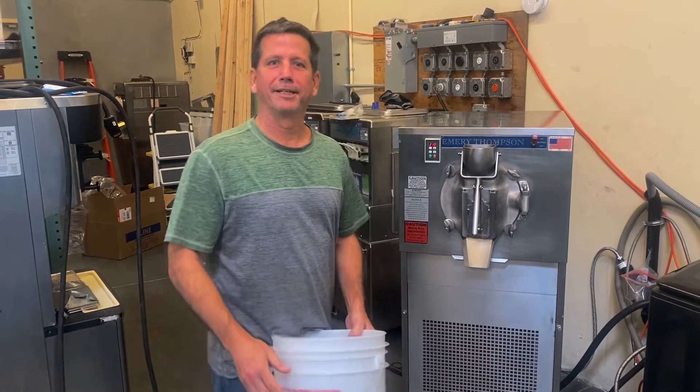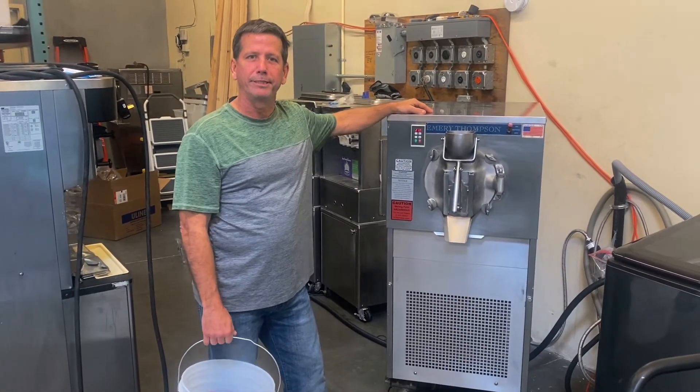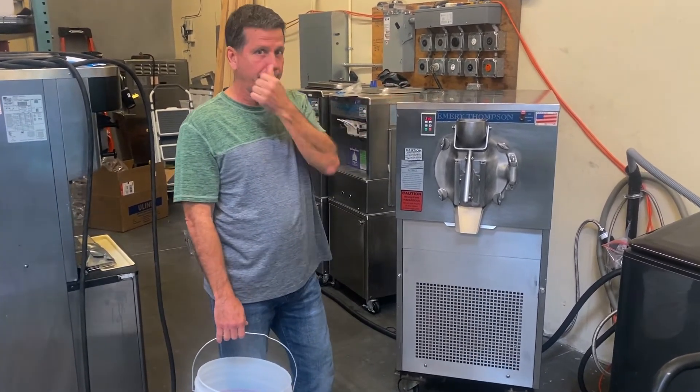Neil Williams here, president of Turnkey Parlor. Today we're going to extract some ice cream from a used Emory Thompson 24-quart LA, which is air-cooled. It's a single-phase machine made in 2011.